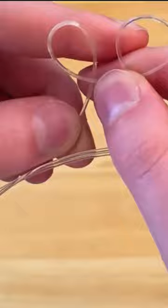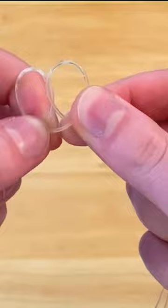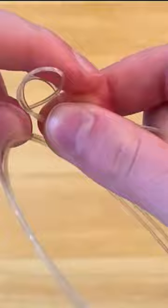Okay, and then your first loop will go over your second loop. Make sure it's going over like this, not like this. So make sure it's going the right way, and then you just really have to pull it at this point. Pull it as tight as you can.